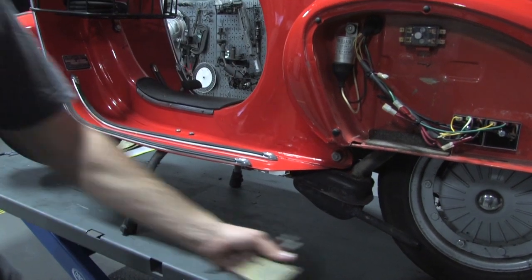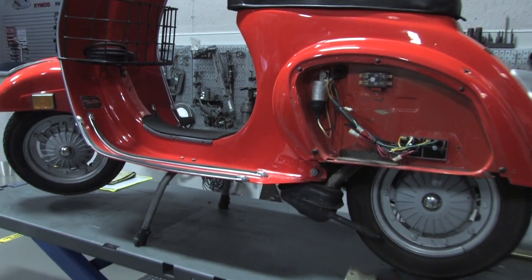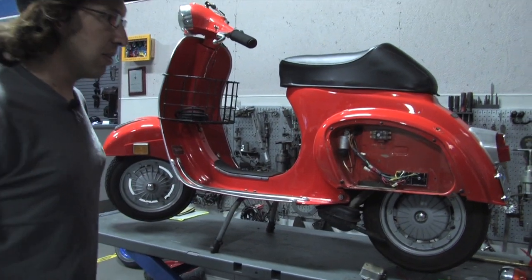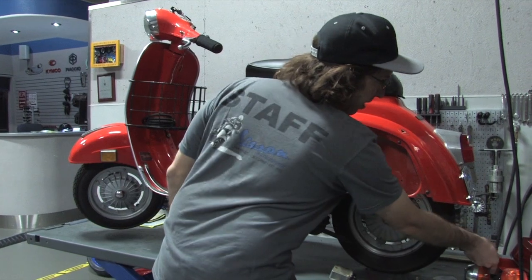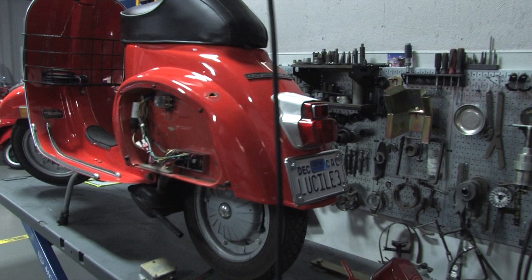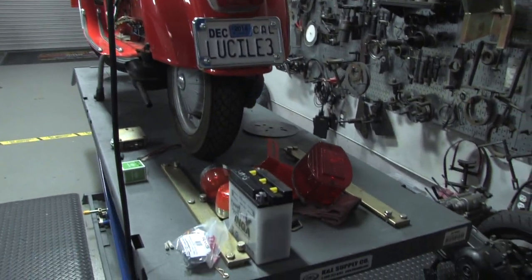So the best thing to do to keep this bike on the road with nice bright lights and easier upkeep is to eliminate the battery and convert it to alternating current. The battery that was in there has been eliminated. The customer also requested that we get rid of the American taillight, so it's been replaced with the nice original European taillight. Someday we'll paint this to match the scooter, but right now we just installed it.